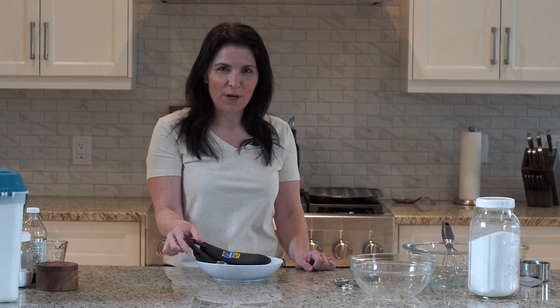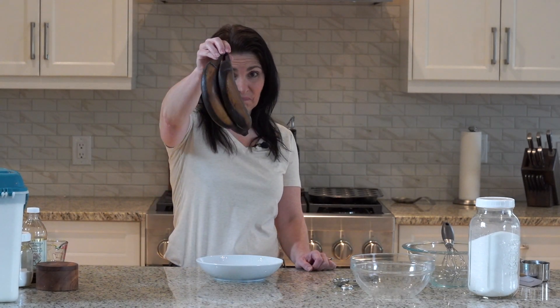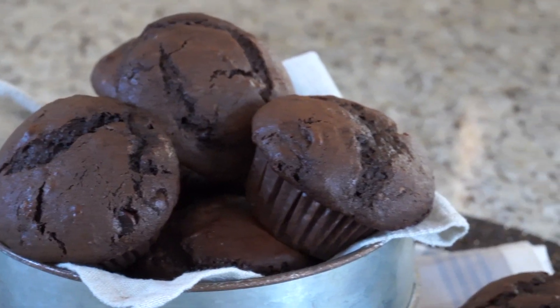Hello everyone, today I'm going to show you how to turn these into gorgeous chocolate chip banana muffins.